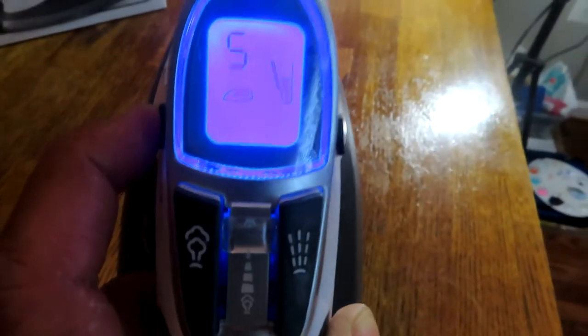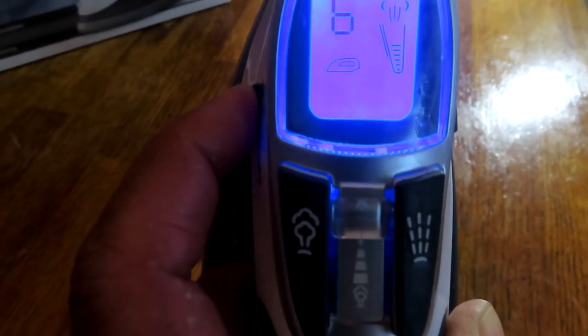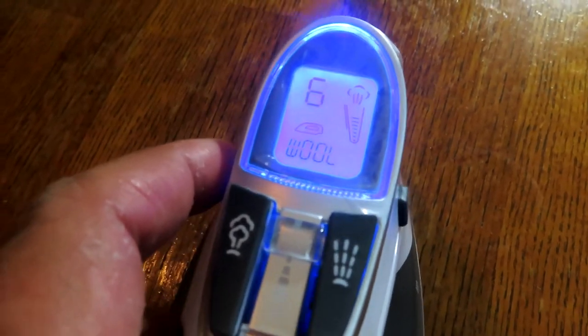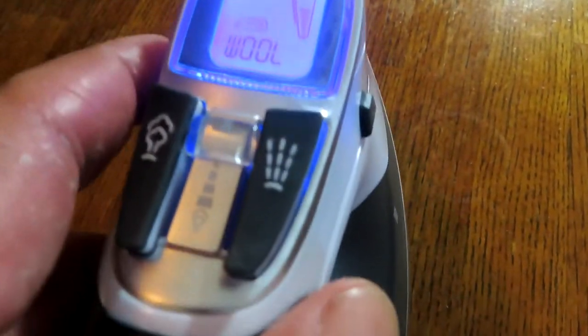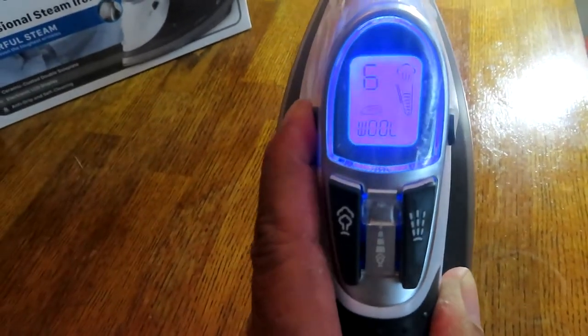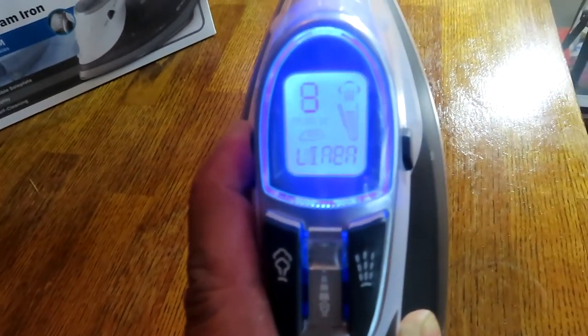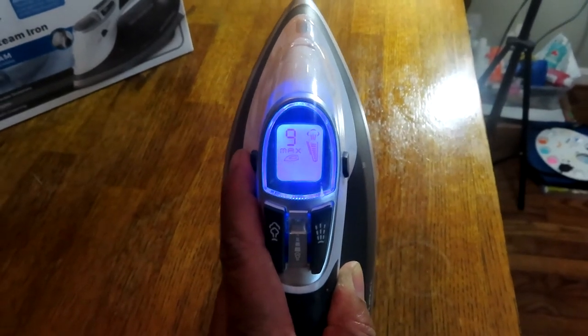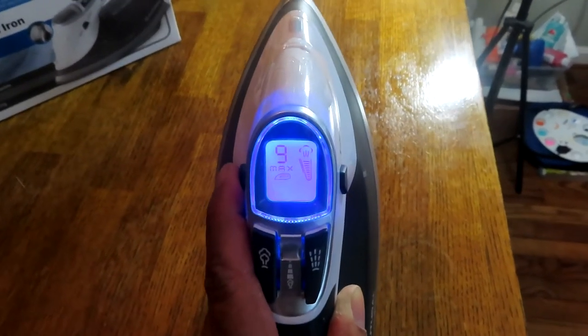For polyester and blends — lower settings — there's no steam, just straight dry iron at low heat. Once you get to level six, wool, steam automatically comes on. I can feel the heat now. Wool is six, cotton is seven, jeans are eight, and linen is nine. Linen is at max and also shows the steam indicator. The water I put in is regular room temperature tap water, so it'll take a little bit to heat up fully.